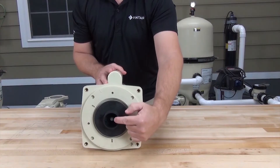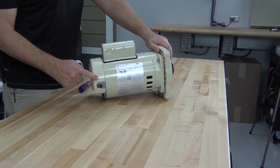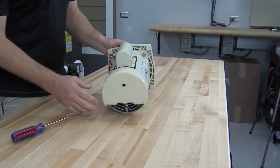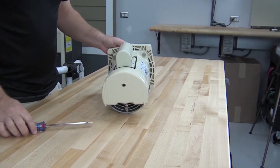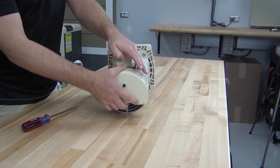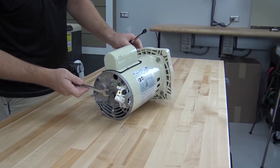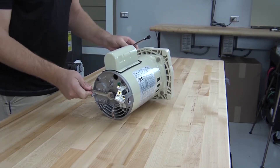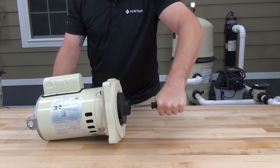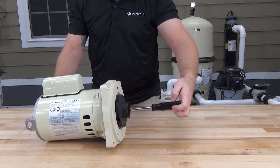To remove the impeller, we need to remove the impeller locking screw. First remove the cover from the back of the motor to access the shaft — there's one screw holding it, removable with a flat blade screwdriver. Now hold the back of the shaft with a half-inch wrench while using a 3/8ths drive or flat blade screwdriver to loosen the impeller locking screw. Remember, this locking screw is left-handed thread, so clockwise to loosen.